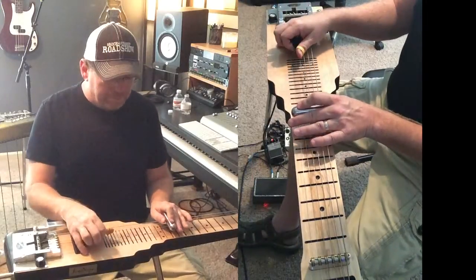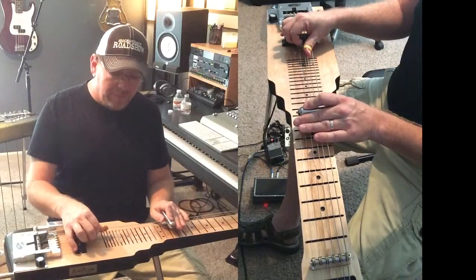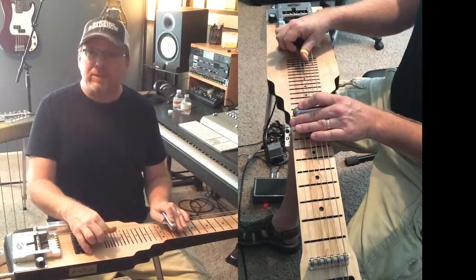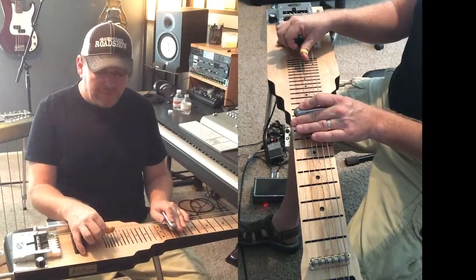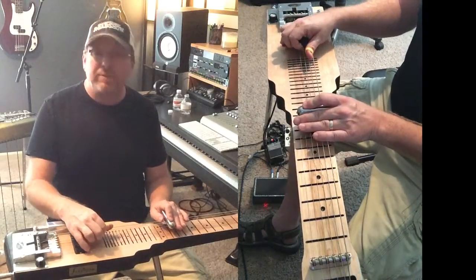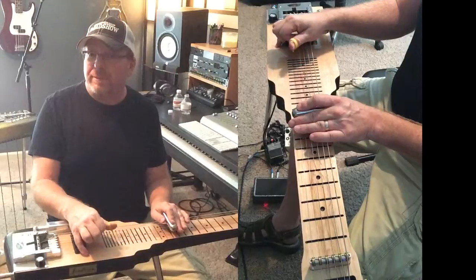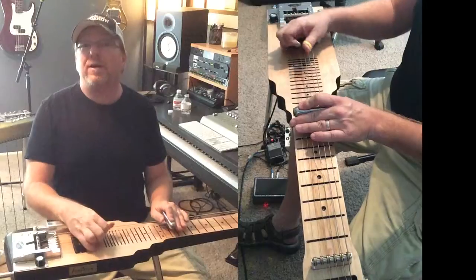Let's come back to the D position. We're going to hit strings five, four, and three, then push the pedal in place, then hit the next set of strings which is four, three, and two. Then hit the top three strings all together and push the pedal down. Now I've built up a nice sequence combining all of those movements.